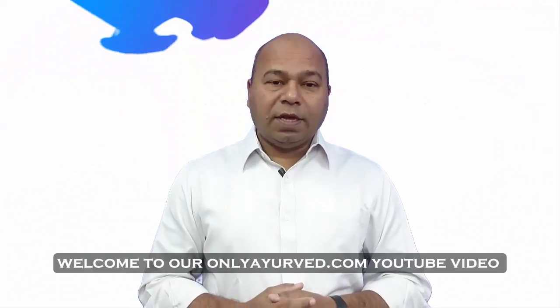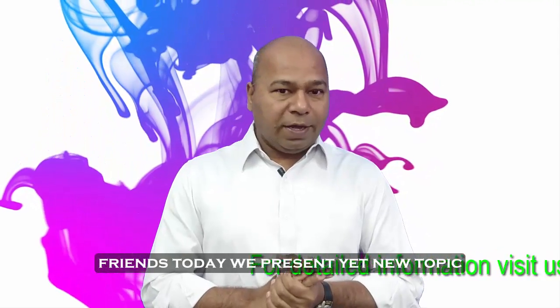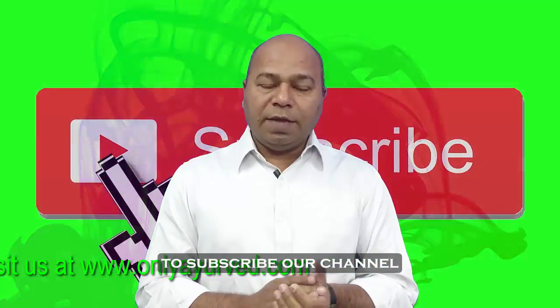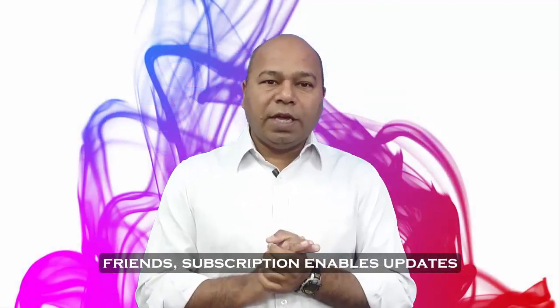Hello friends, welcome to our onlyairway.com today's video. Today we are going to discuss a new topic. But first of all, we need to subscribe to our channel, like and share the video. Friends, we will discuss new updates.